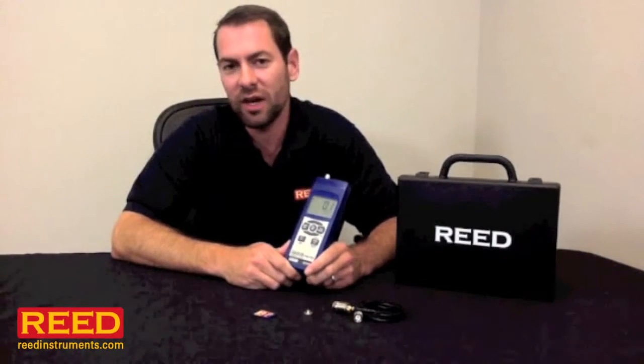Hi, I'm Just Battle with Reed Instruments. I want to tell you about our SD8205 Datalog and Vibration Meter. This unit measures both acceleration and velocity, and you can set it up in metric or standard.